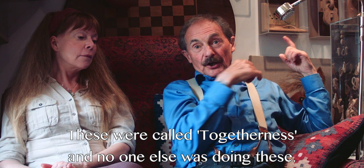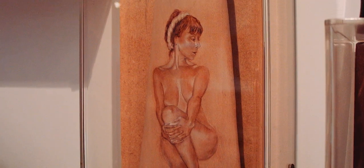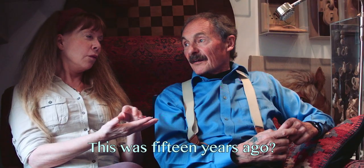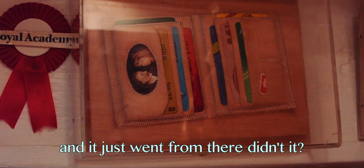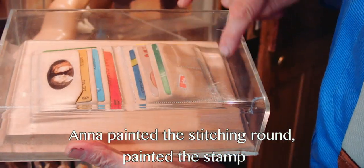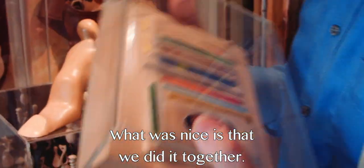These were called 'Togetherness' and no one else was doing these. I came up with a padlock and she painted the keys, and it goes on and on. You had a tatty wallet, didn't you? This was 15 years ago. And I made the credit card edges on the wallet — it is one piece of wood — and I painted the stitching round, painted the stamp, painted a picture of us, and painted the credit cards. And it got into the Royal Academy. What was nice is we did it together.